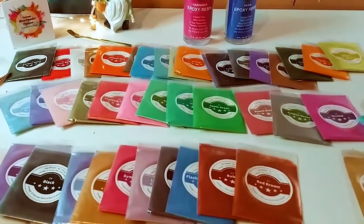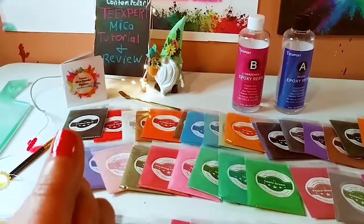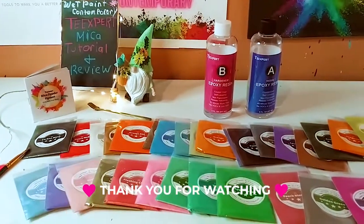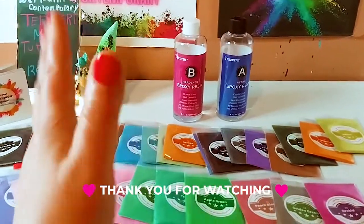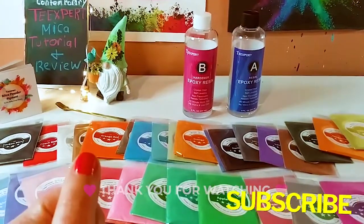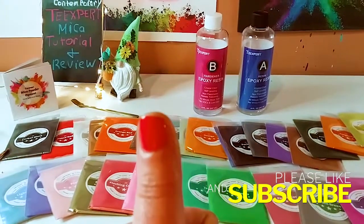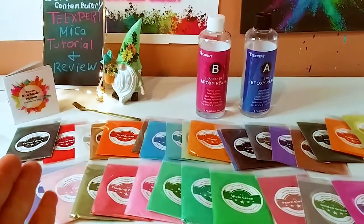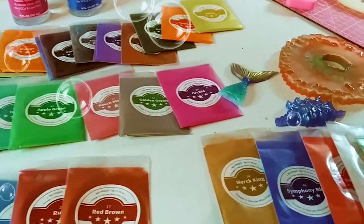That is all the colors — all of what you get. Thank you so much T-Expert for sending me these beautiful micas. Don't forget to ask any questions, subscribe, leave a comment, give a like. Thank you guys for watching today and I'll see you in the next one — bye!